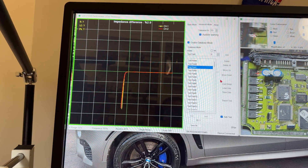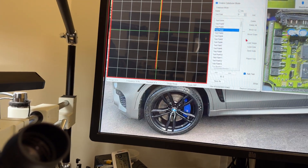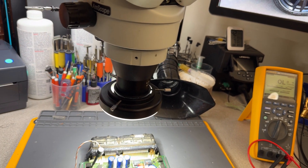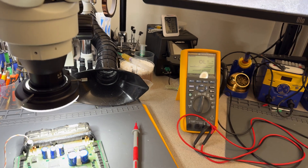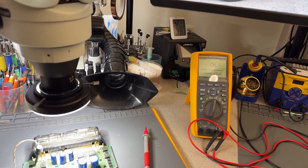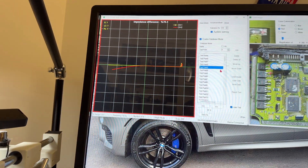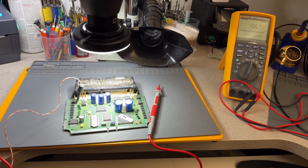We definitely have a problem here. The green means that part is good. We definitely have a ground path issue here, and that is most likely corrosion or leaking capacitors. The FICOM is shorted - this is definitely a problem.